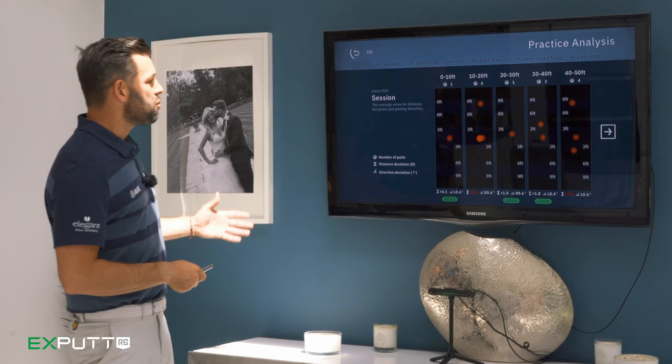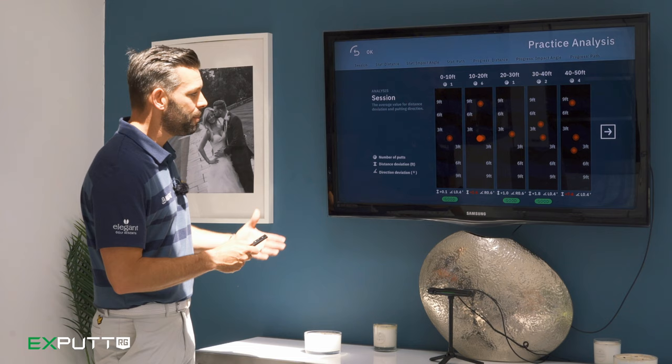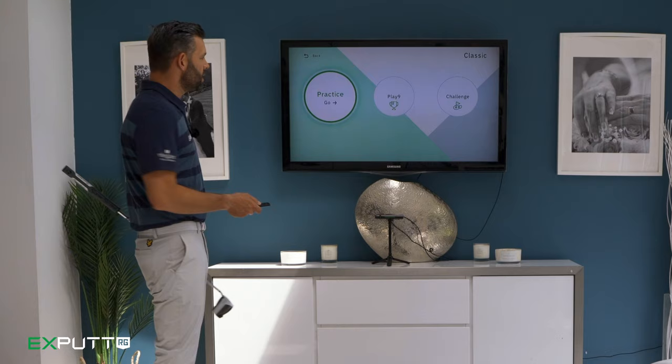The analysis screen breaks the putts down into different distance categories shown across the top. You get visual representations of how far those balls went relative to the hole, and at the bottom you get data about your putter for those different distances — so you can see whether you have different patterns on longer putts versus shorter putts.